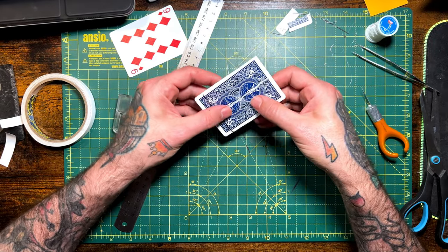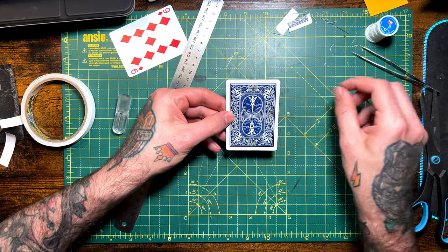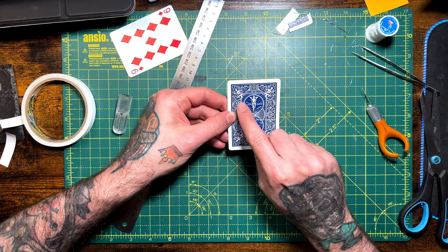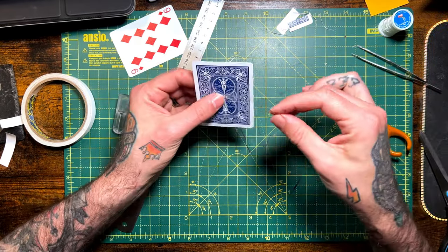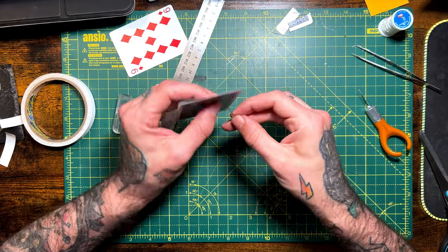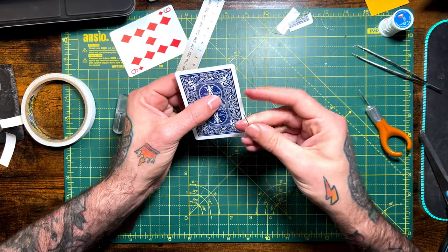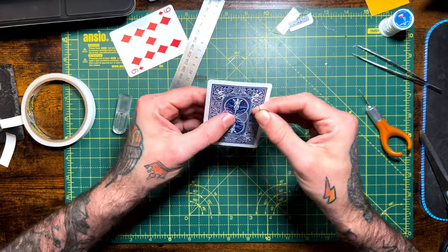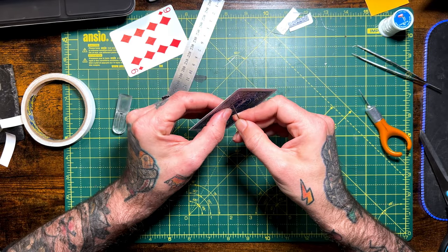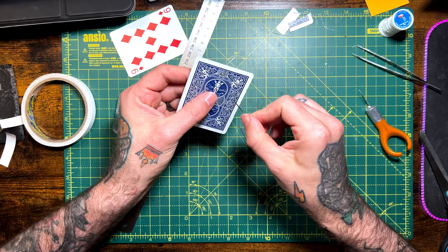That cut is nice and hidden inside the pattern. Now we want to sew your elastic thread through the card on the upper three quarters of your restored card. Get your elastic thread and begin sewing — about halfway up the circle on the back of your Bicycle card if you're using Bicycles. Pre-puncture your holes.